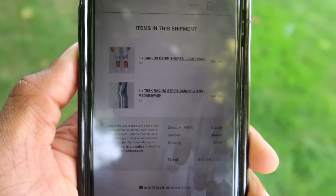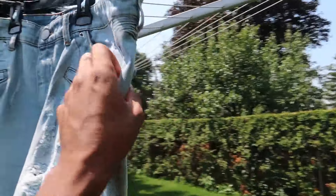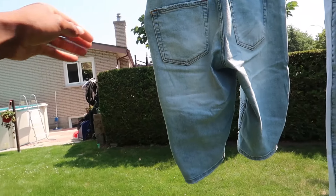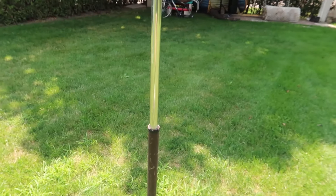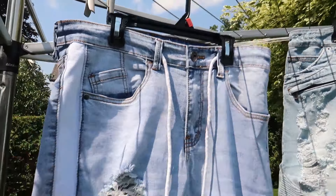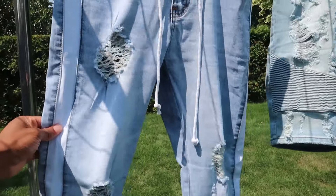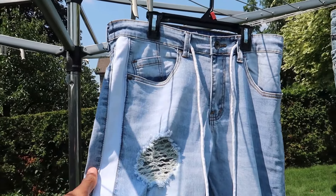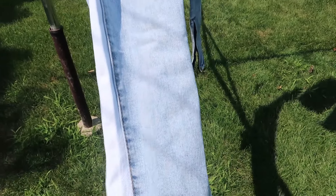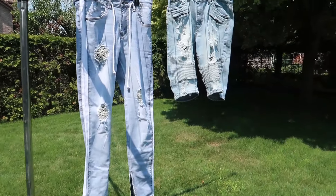I'll show y'all how they look. So this is how the shorts look in person — look pretty good to be honest. And then here's the pants. They look pretty pleasing too, nothing to be disappointed about. The material is good — not too thick but thick enough, so it's not gonna rip if you catch it on anything, which is very important. I'll show y'all how I wear them, how they fit, what I rate them, and we'll go from there.